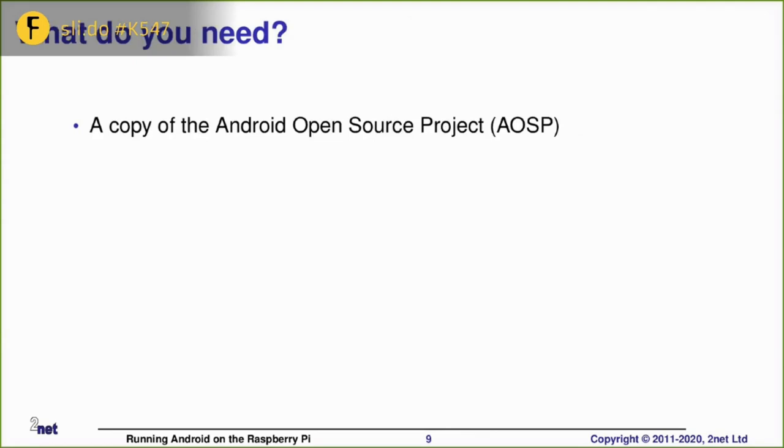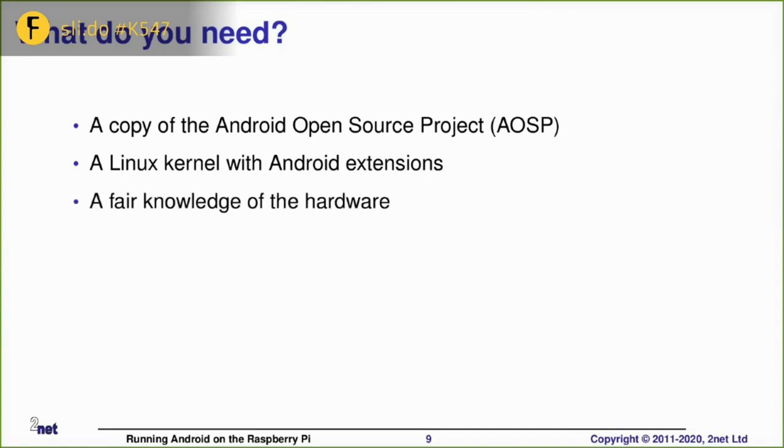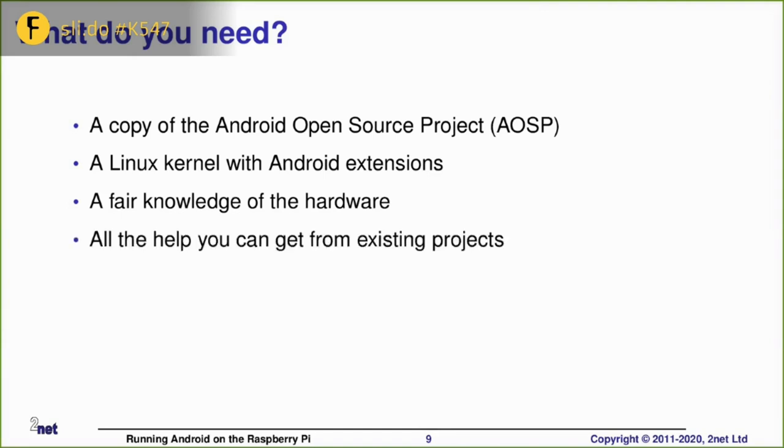In general, if you've got a dev board — in our case a Raspberry Pi — and you want to run Android on it, you need a copy of the Android source code, which is readily available. You need a kernel with Android extensions, which usually means some support from the upstream SoC vendor. For the Raspberry Pi, we'll be using the kernel from the Android RPi project. You'll be doing some low-level hacking so you need to know how the hardware works, and you need all the help you can get. You need a fairly fast computer because an AOSP build is going to take at least an hour and can easily take four or five hours. And correspondingly, you need a fair amount of time and patience.